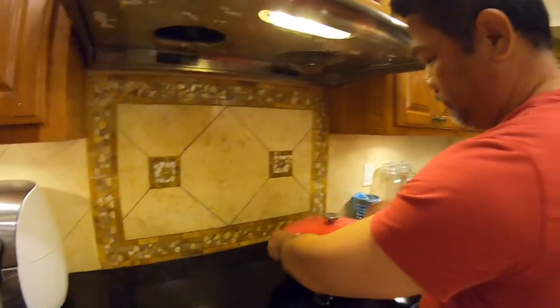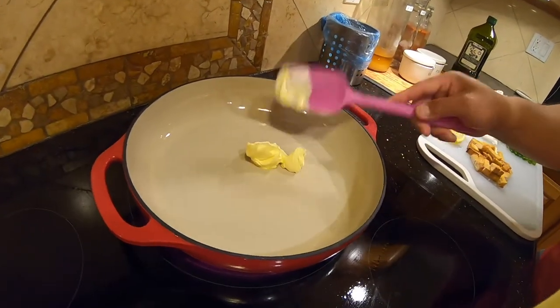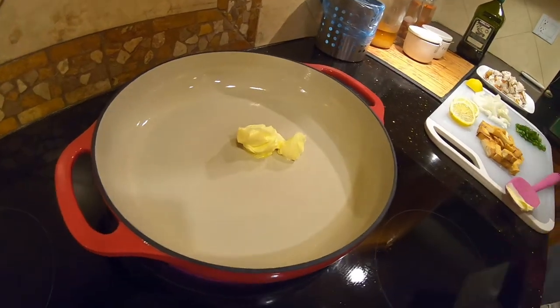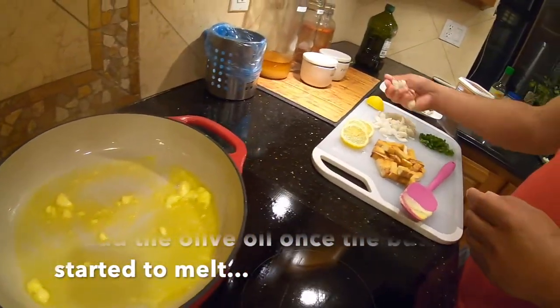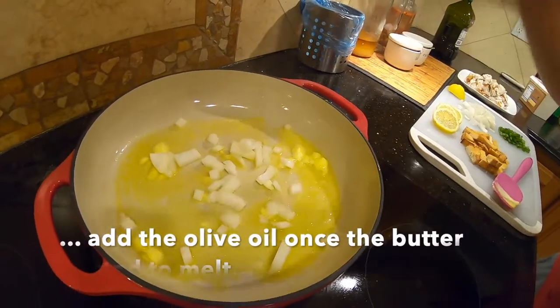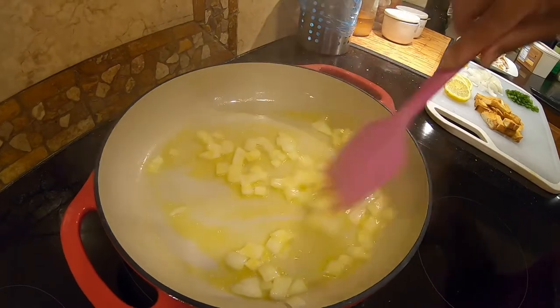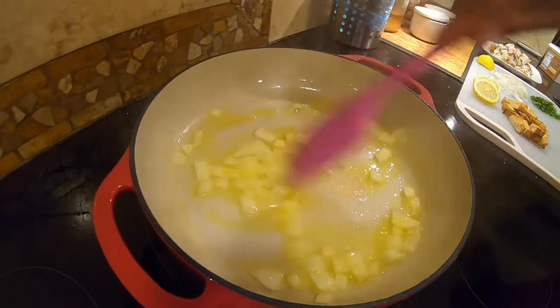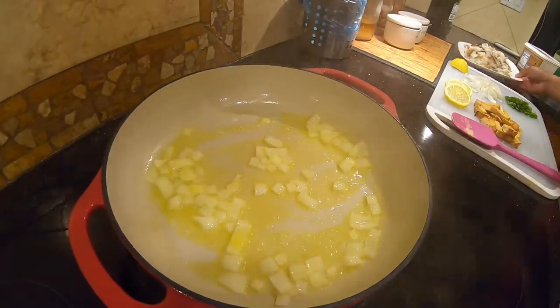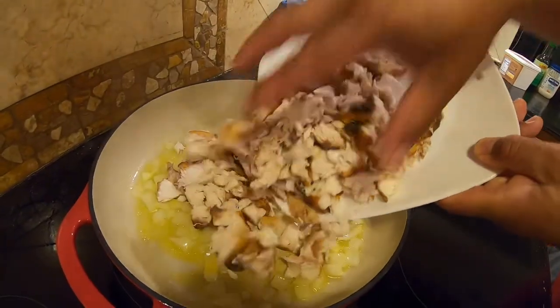Now we're ready for the finale. That's plenty right there. Put a little bit of butter to start with, just like that. When it starts sizzling like that, that's the time for your fish.